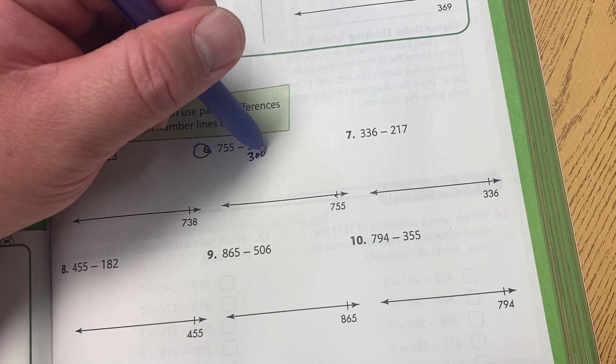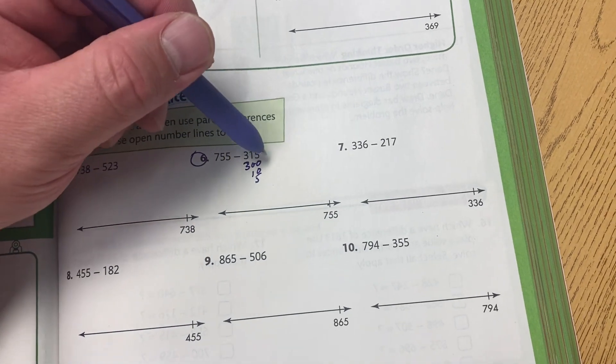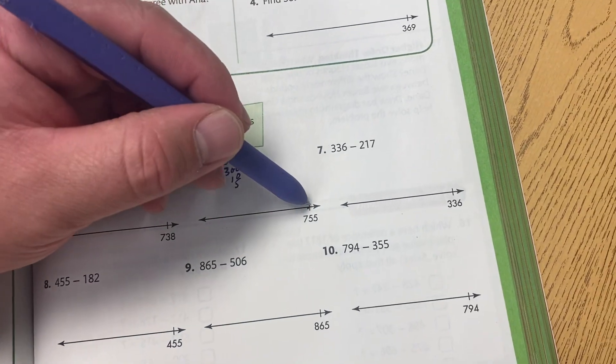For instance, it'll be 300, 10, and 5. The kids know how to do this, by the way. So we take a look at the first number — it's 300 — and we're going to subtract that first.